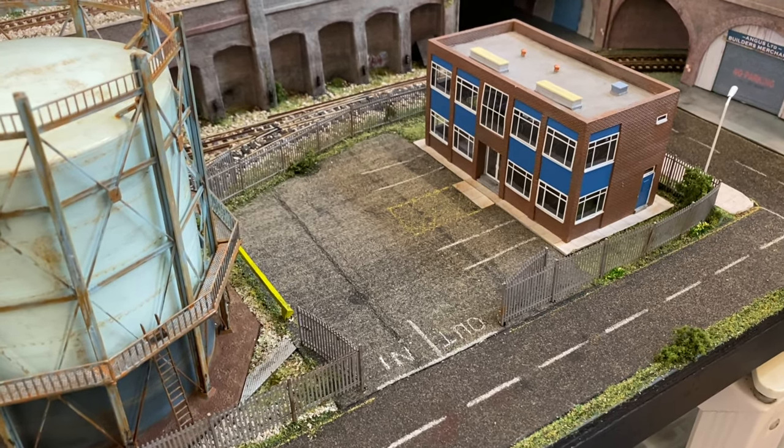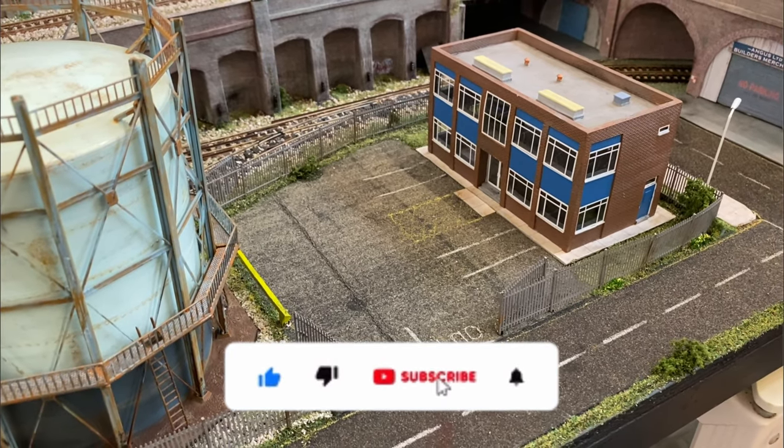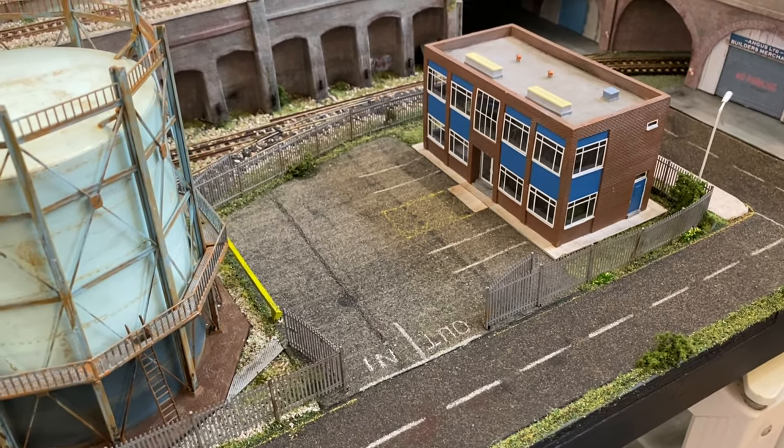Thanks very much for watching. Don't forget to give me a thumbs up and subscribe if you want to see more of my building attempts. Thanks so much, take care and I'll speak to you again soon.